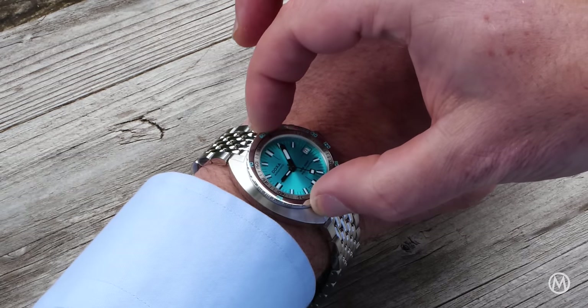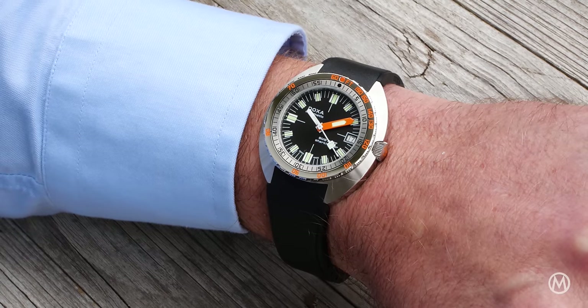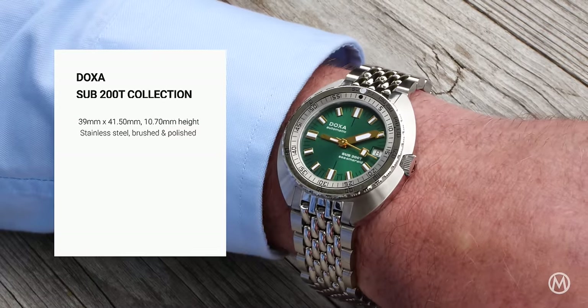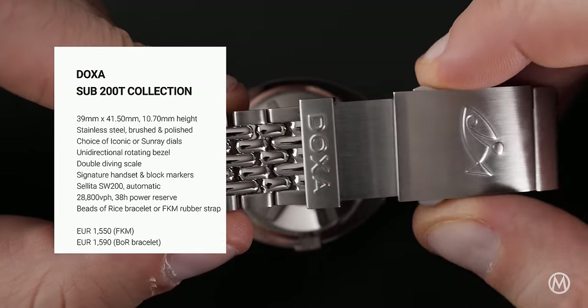Doxa offers two options when it comes to strapping the Sub 200T around the wrist. For €1,550, you can have an FKM rubber strap. If you prefer the Beads of Rice steel bracelet, the price will be €1,590. Both options are fitted to a steel folding clasp with an adjustable wetsuit extension.